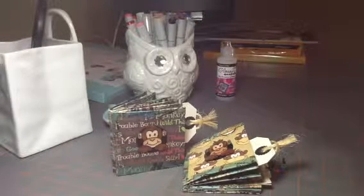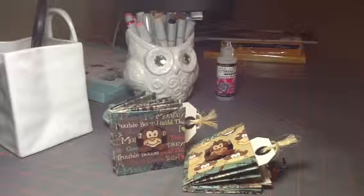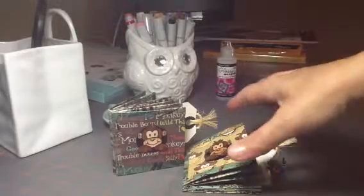Hello everyone, this is a video response to Mel from Paper Speaks. She's doing a challenge giveaway celebrating her subscribers, and the challenge is called 'Great Deal.' You can make anything you want, but she wants you to explain the great deal you got on the materials you're using. The deadline for her challenge giveaway is March 31st, so you can go over to her channel and check it out.